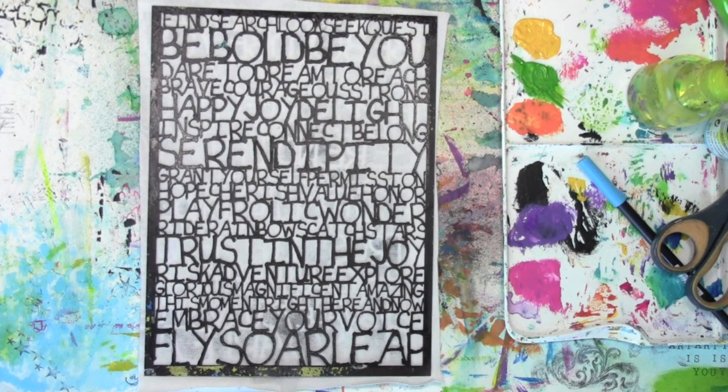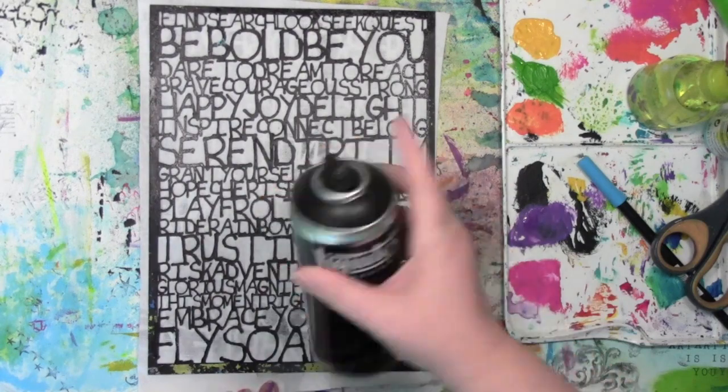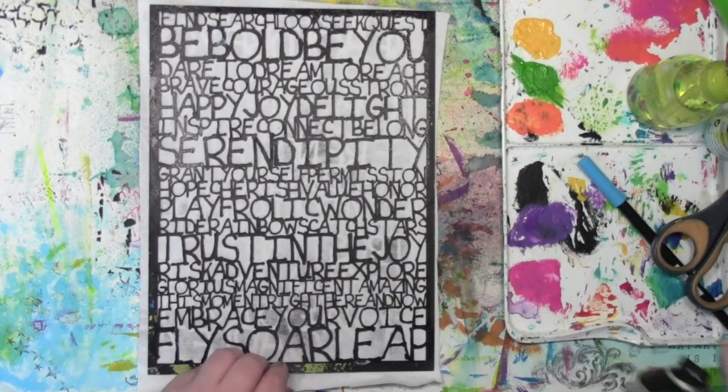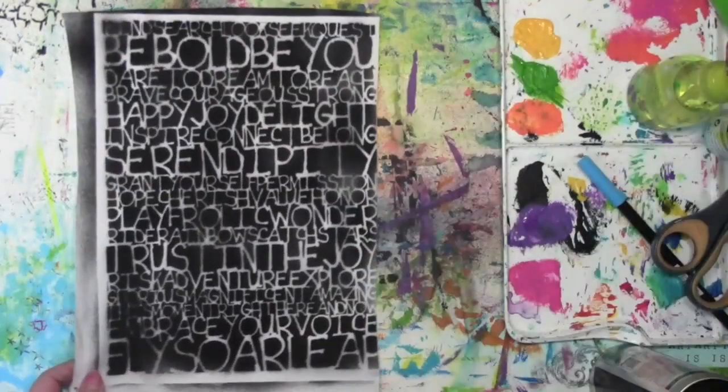This is using a stencil called Words to Live By from over at Stencil Girl Products, and I have a piece of canvas underneath it — cheap, average, everyday canvas. What I did is I took some black spray paint from Liquitex. I did do this outside — you spray it outside because of the fumes and all that — and it gave me this look.